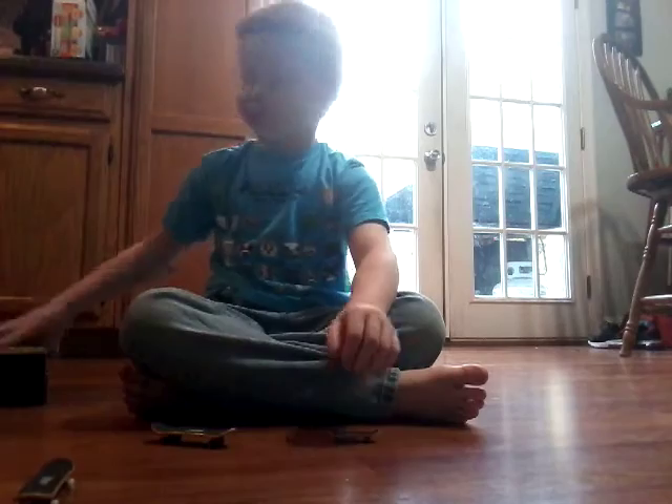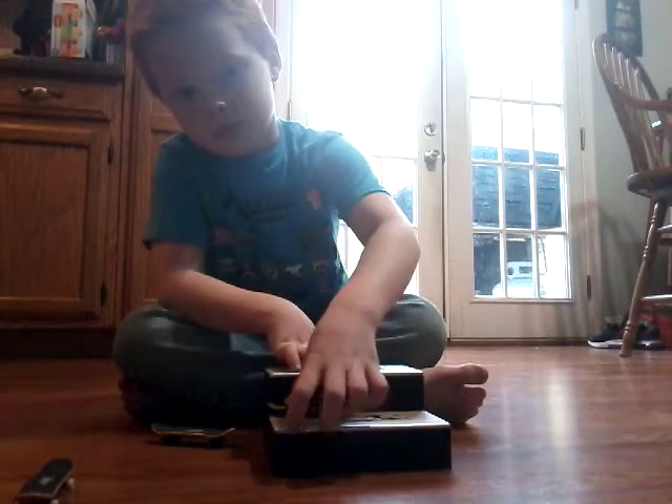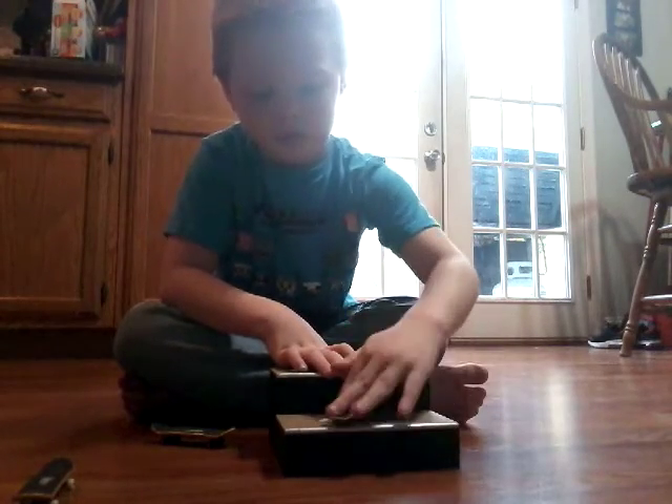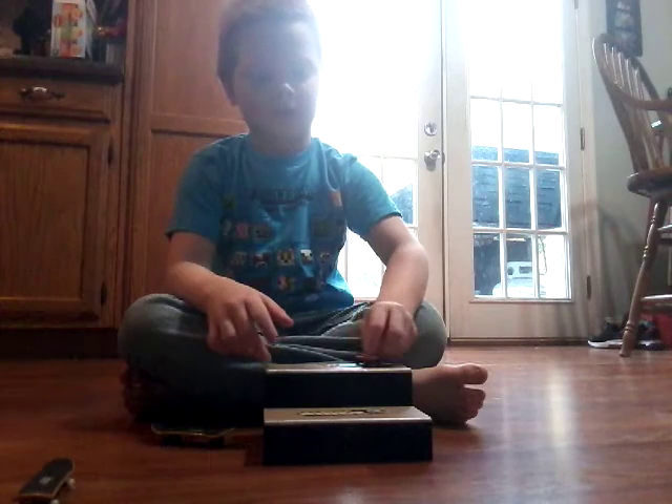I guess that was cool. All right, let's do a manual to manual dime.